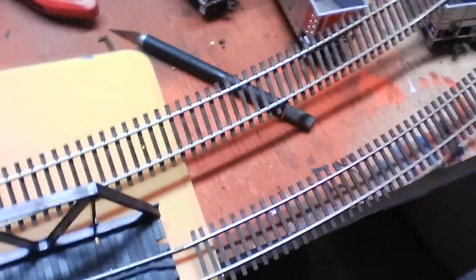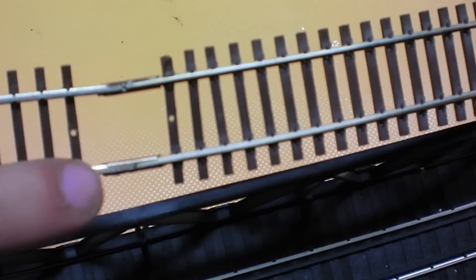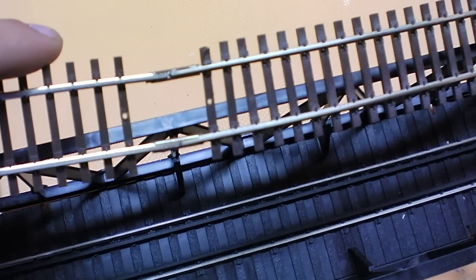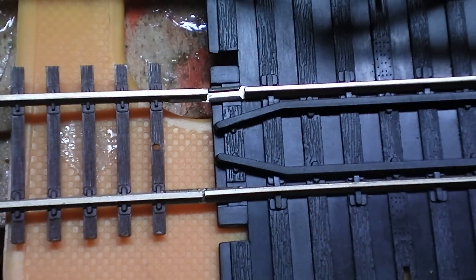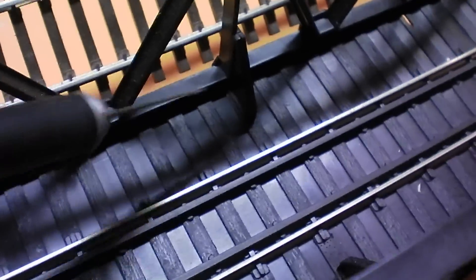Today I had some time to solder more track together, so I started assembling the curve. The section closest to you is done well, but the far section needs to be redone because the joiner slid up as I was soldering — I'll need to heat it back up and slide it back down. I also need to solder these joints together when I get the track back down, and this side needs the proper transition joiners put on.